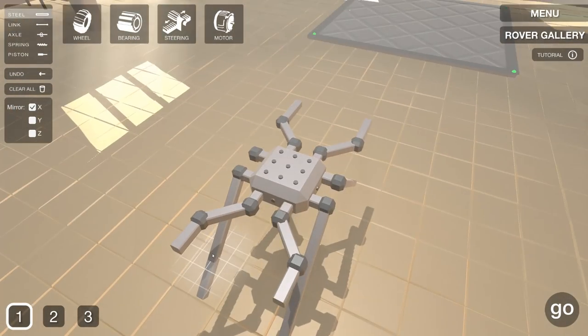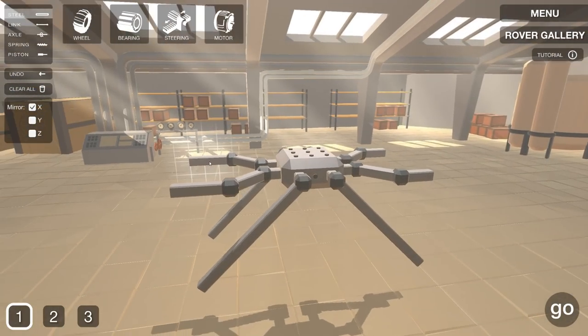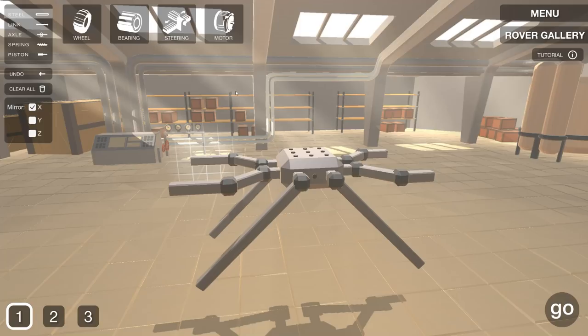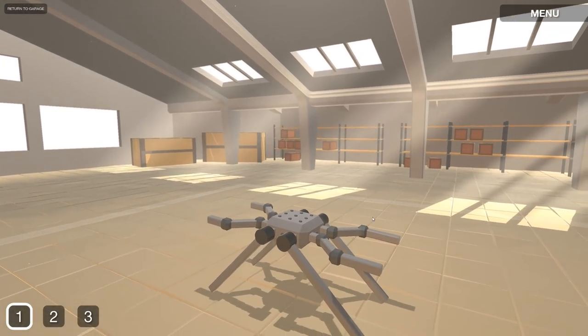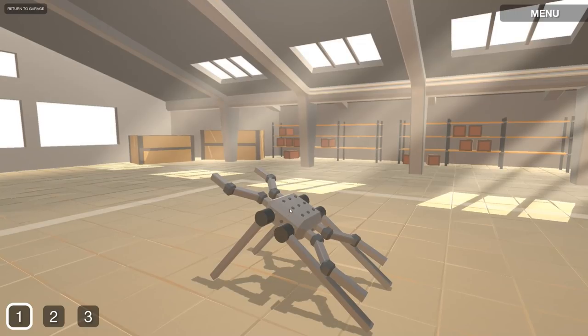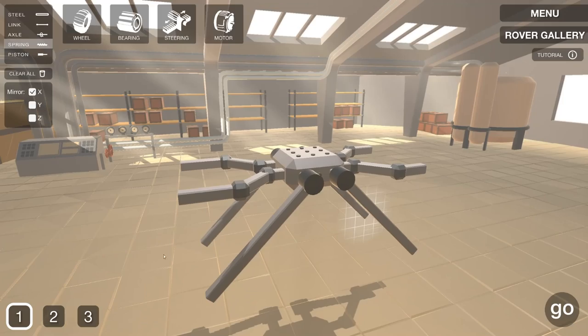We're going to put bearings on these obviously so they swivel, and then we're going to attach the wheels to that, and then springs to this other frame here. We'll see if that added ground clearance will help us out quite a bit. So we got bearings on those - if we hit go here it should have flattened out, but you get the idea. These things are totally loose, so now if we add springs to those it might be a pretty rigid frame. Now the fun part - we add a spring from here to here.